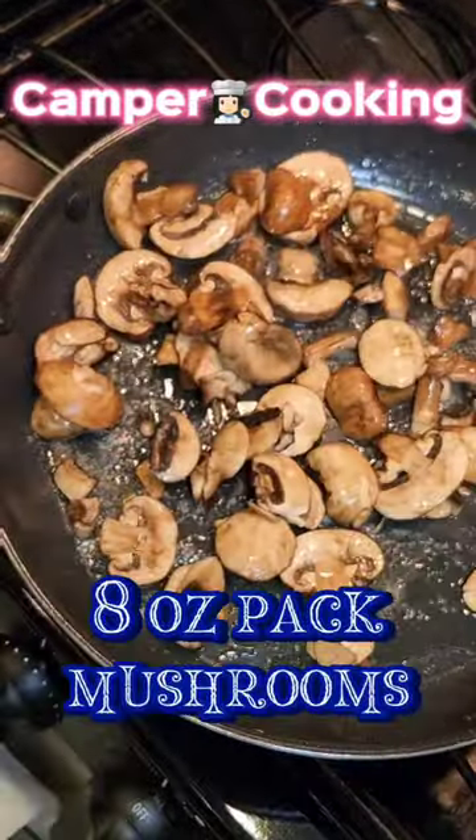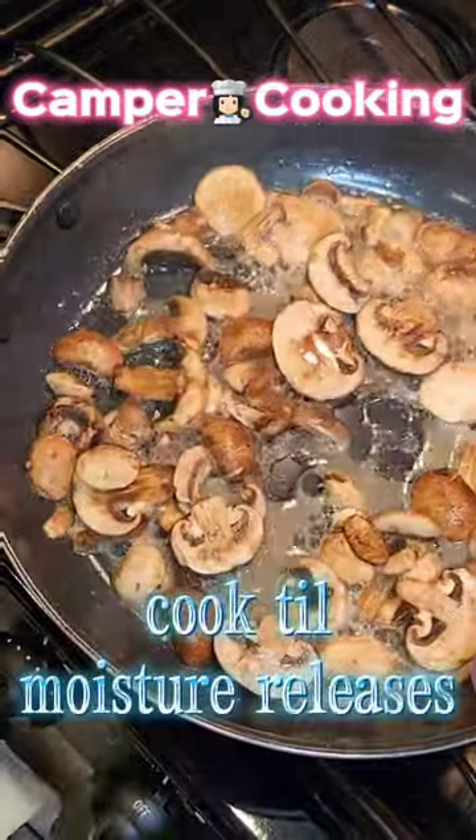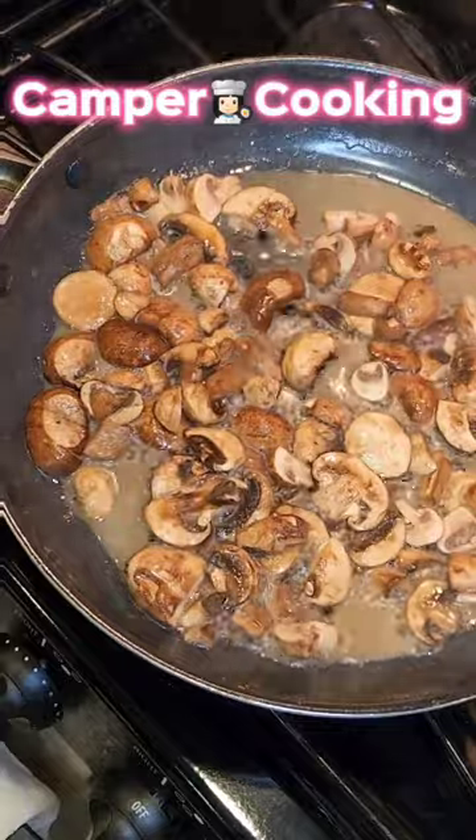Then you're going to remove the meat, add two tablespoons of butter, and then add your pack of washed mushrooms. You're going to cook that until all of the moisture releases.